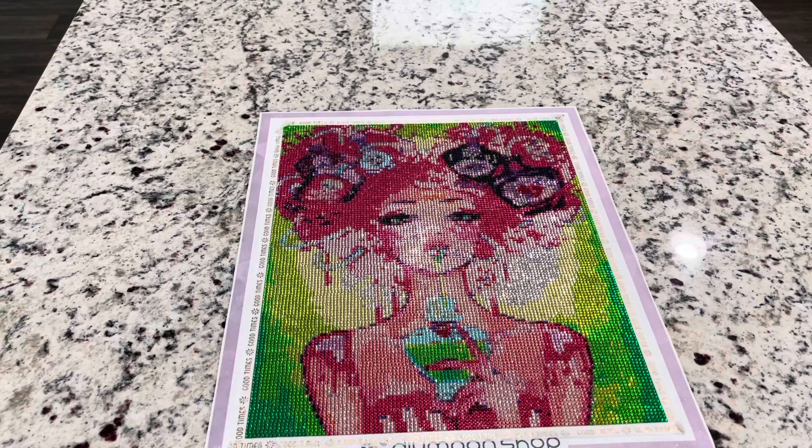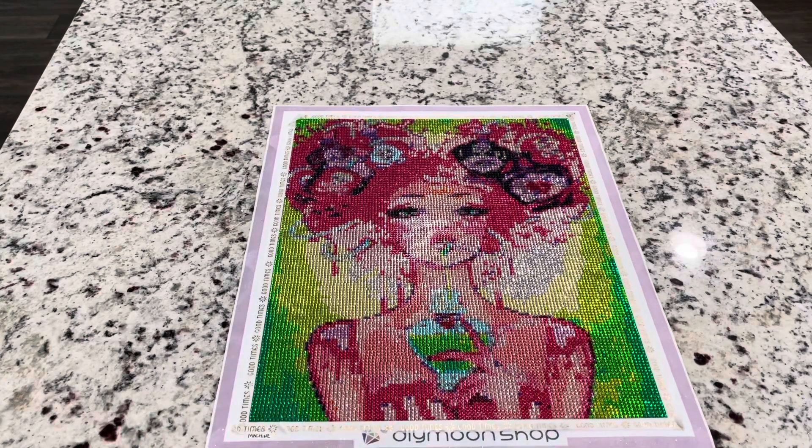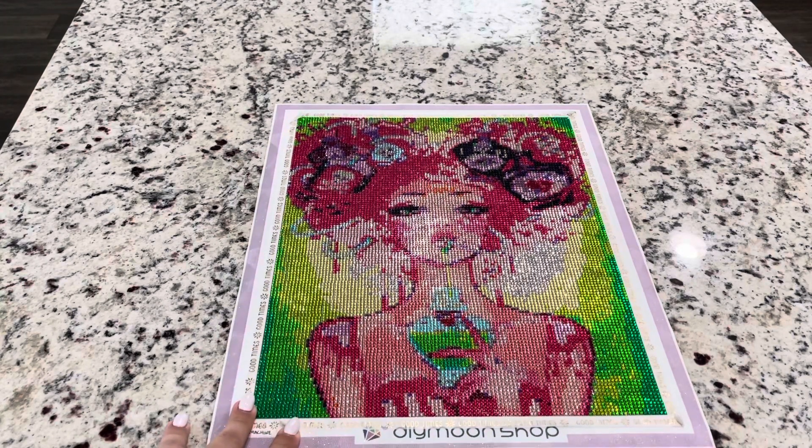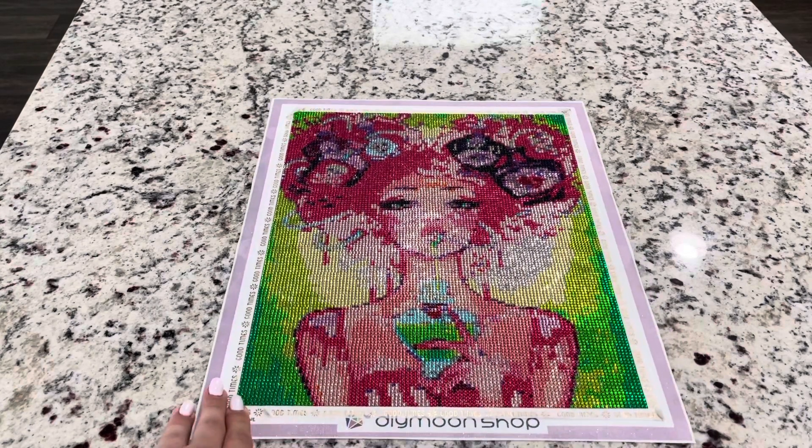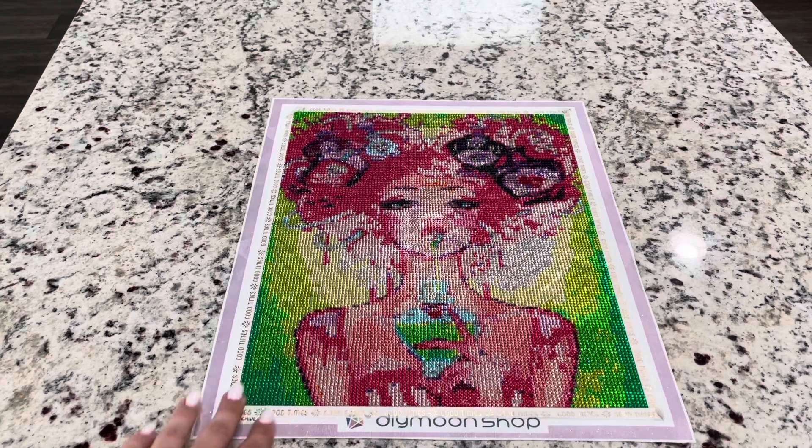I talked to Brandy with You Can Call Me Butter — her channel name is the best, you should go check out her channel if you haven't yet, I will link it below. She actually did this one in the largest size and sent me a picture. I will put a picture in right now of that, and then a picture of this one, so you can see them kind of side by side.